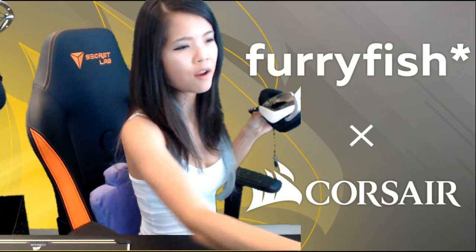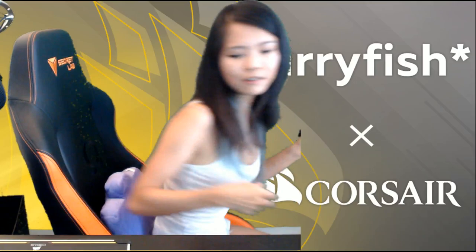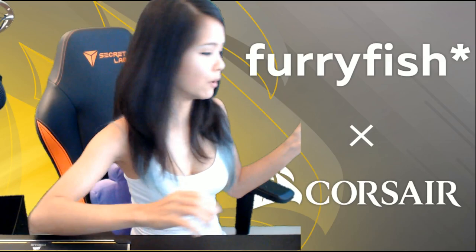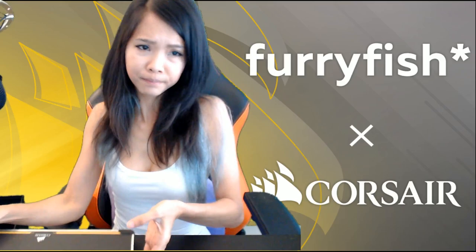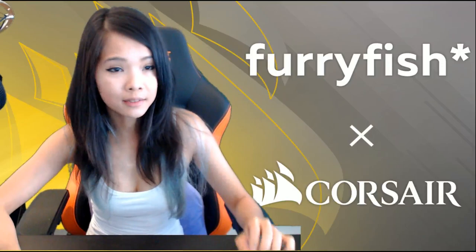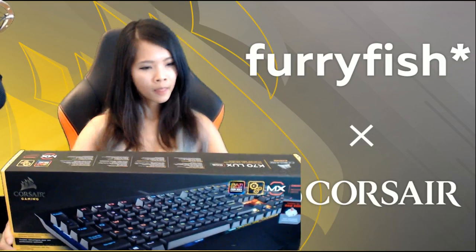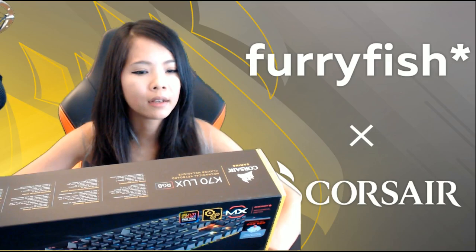I know everyone loves keyboards. I myself have tried many keyboards in my life and it really took me a long time before I figured out what I really liked. After all these years of playing with keyboards, I've decided that I do not like super noisy keys — not too fond of blue keys — and I really like red switches on my keyboard. So this is the K70 Lux RGB mechanical keyboard.